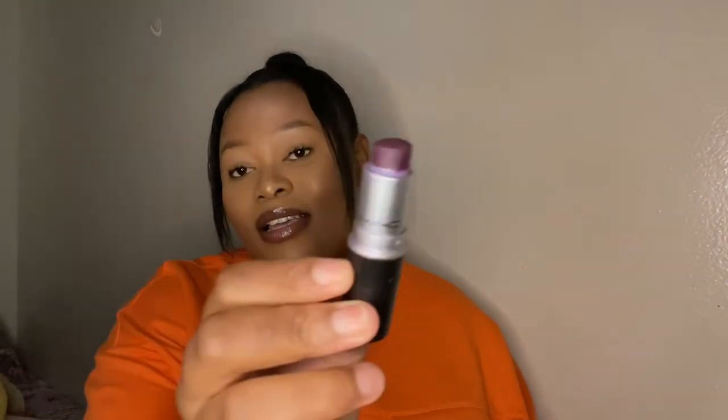And then I have this — it's not an actual MAC lipstick, it's from China Mall, but it looks like MAC. It's a bold purple color and it's in the shade Instigator. A bold lip is very important!